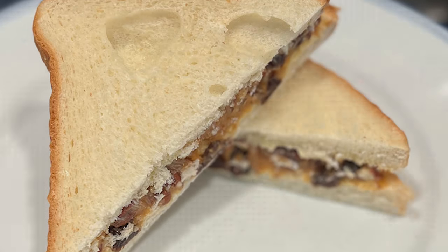Quick programming note: I am going to be out for two weeks on vacation, but fret not — I have lined up two weeks of spectacular guest hosts to be here on Sandwiches of History, so you still get your daily sandwich vids while I get a much-needed vacation. I'll see you in a couple weeks.